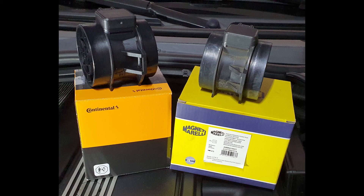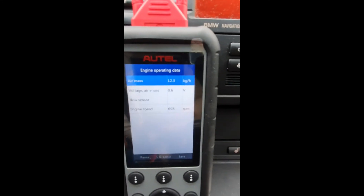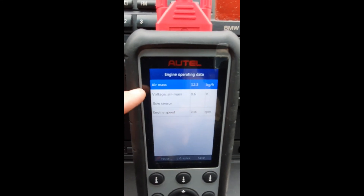I also did this for different engine RPMs. Additionally, I checked the fuel trims again to see if there are any differences between the two sensors. I took the measurements using my scan tool, which allows me to read the voltage of the MAF sensor and the amount of air as well.